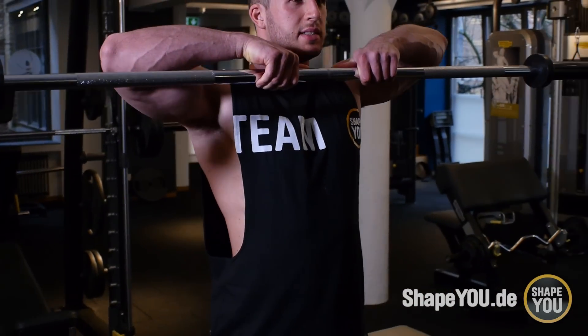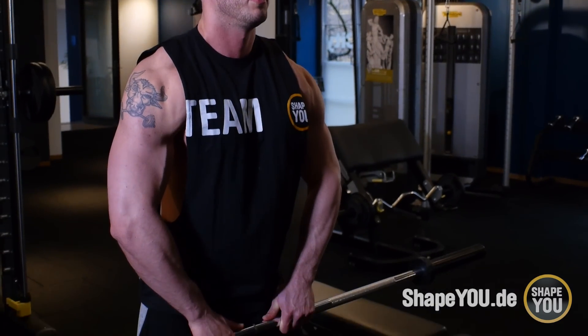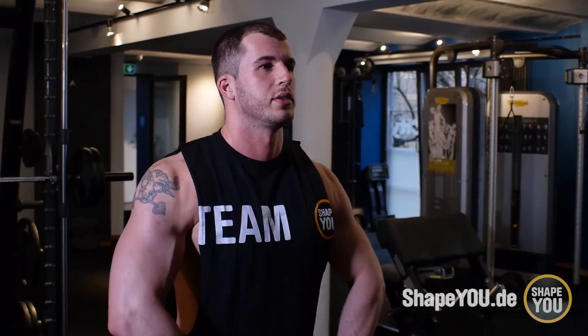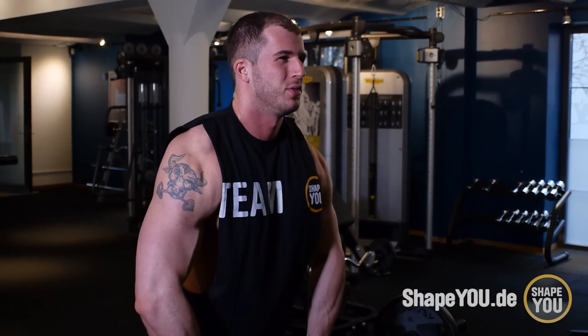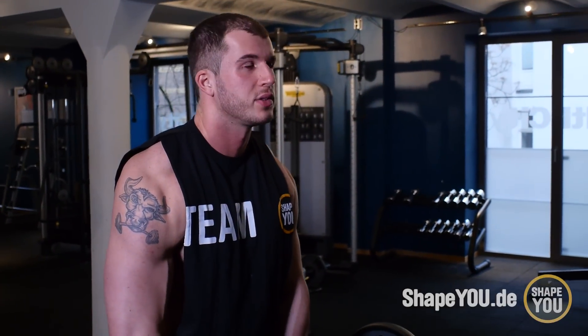Zieht die Stange nach oben, möglichst nah am Körper. Wieder runter und beim Runtergehen drückt ihr den Nacken so ein bisschen raus. Ganz, ganz wichtig: wenn ihr oben seid und wieder runter geht, drückt ihr den Nacken richtig schön raus. Das heißt, wenn ihr unten in der Ausgangsposition seid, müsst ihr wirklich den Nacken richtig rausdrücken und gut spüren.